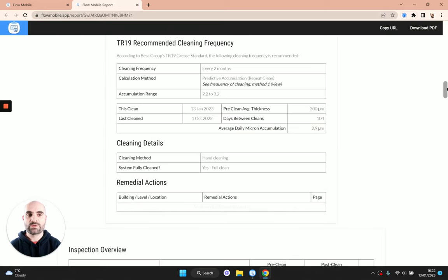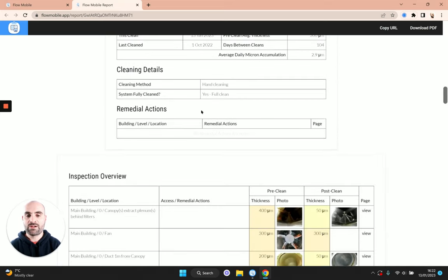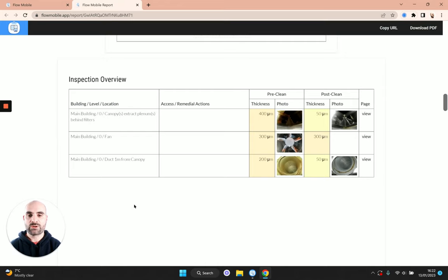Next you'll see the cleaning details — we cleaned the system by hand and did a full clean. There are no remedial actions, but if there were they would appear right at the top of the report — something like 'install an access hatch', or work to be done before the clean can be completed. Then we've got the inspection overview, which groups up the different items and shows the before and after photos as thumbnails. That's a nice little summary of what was done on site.